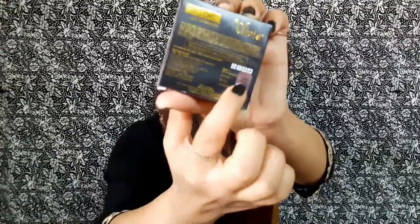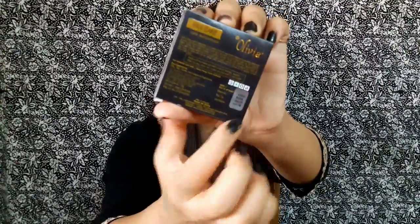They also mention how to apply — apply with a damp sponge. On the back of the packaging they've also shown symbols indicating it's cruelty free and vegan, which is a good thing. Once you open it up, this is what you get inside — a black compact.